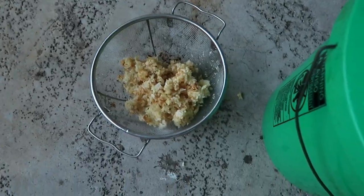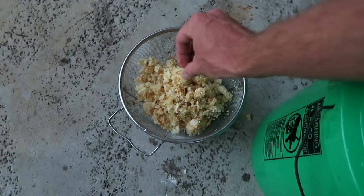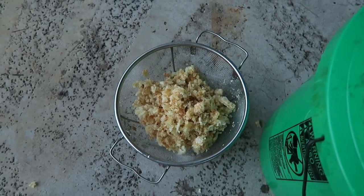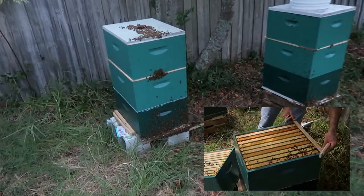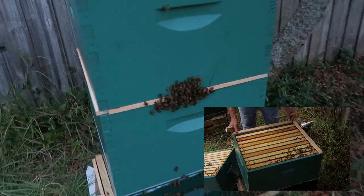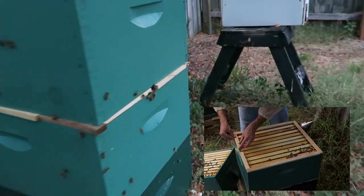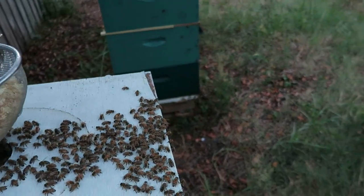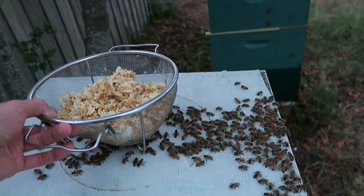After a couple of days all the wax is gonna be completely clean and dry, and the bees are gonna just restore the honey - so it works perfectly. As you can see they're using my new entrance that they just made; they seem pretty happy. Basically what you want to do is just place the strainer on top of the hole, and just make sure you don't kill any bees.